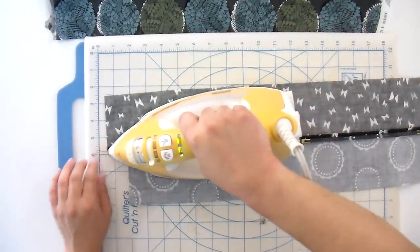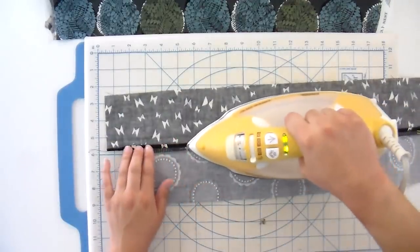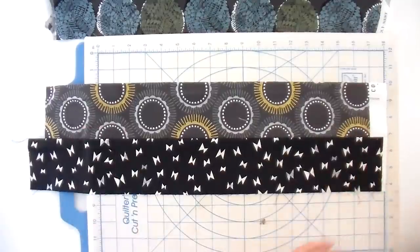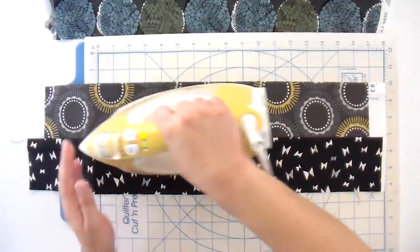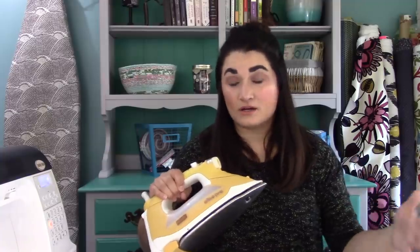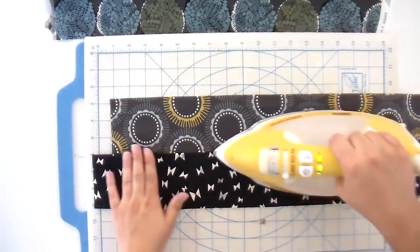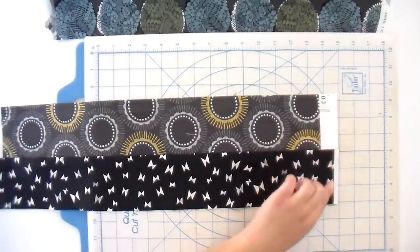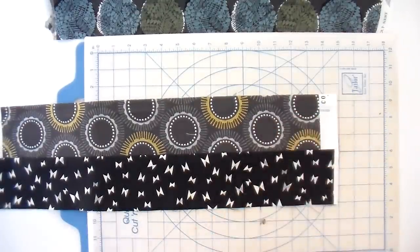I don't lift and press repeatedly — I just go straight down, keeping the center of my iron right there on these long strips. I also like to hit it from the other side to double check. If you see any pleats, puckers, or anything not perfectly straight, it means you've pressed a pleat in and you need to fix that or your fabric won't turn out the right size. You can also confirm here that the selvage edges are completely straight with each other, so we'll have something to line up with for a nice straight tube.